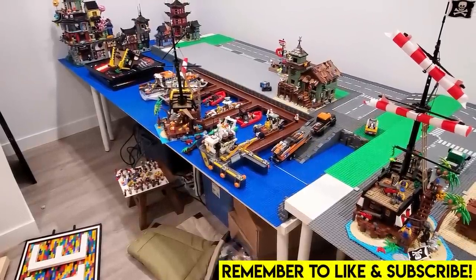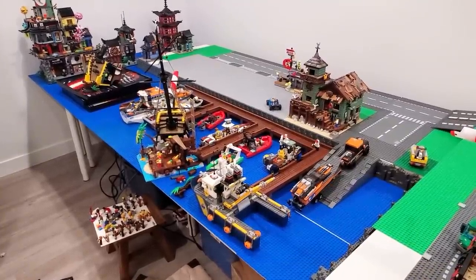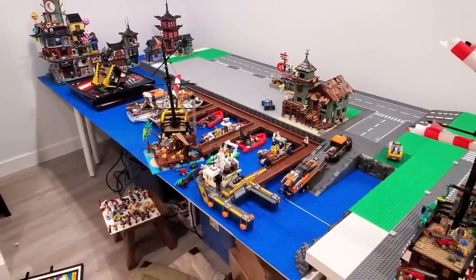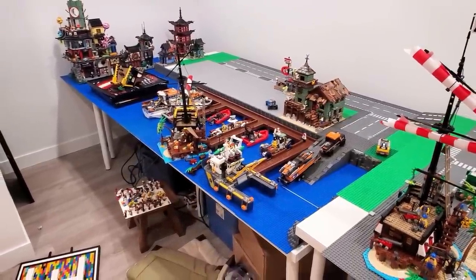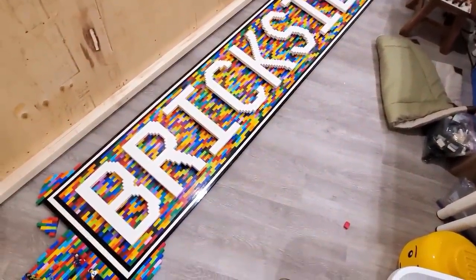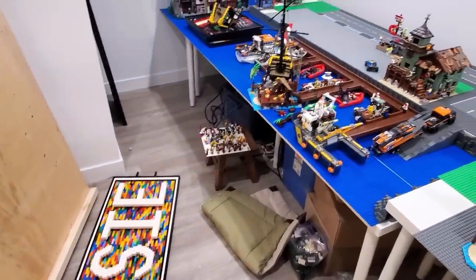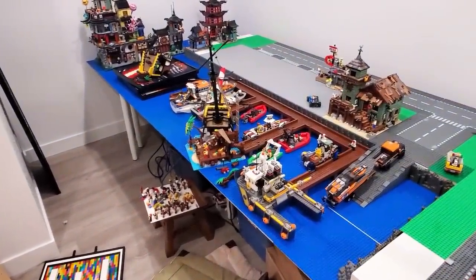Hey everybody, welcome back. Today we're going to be working on the LEGO City — in particular, we're going to be improving the boatyard. It's such a mess here because we've been using it as a dumping ground as we've been working on the Brixie Wall. But I have some really exciting plans for this area today, and I'm really excited to show you.